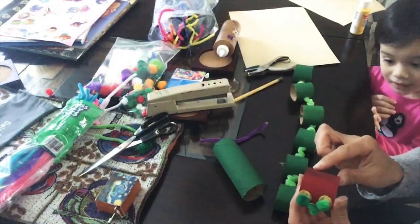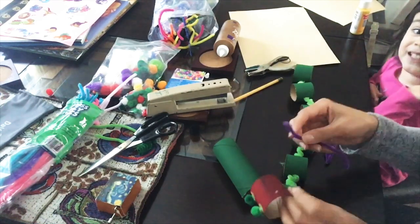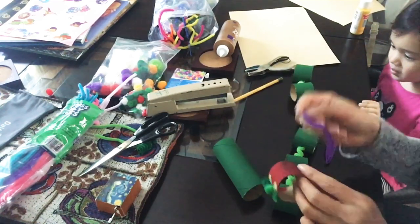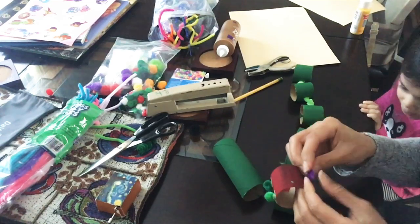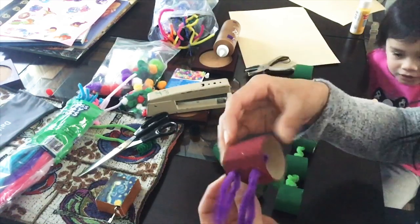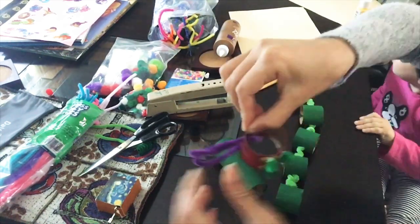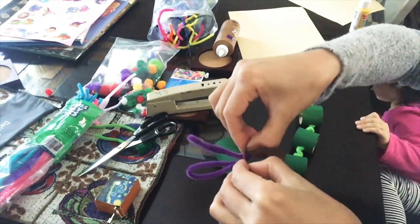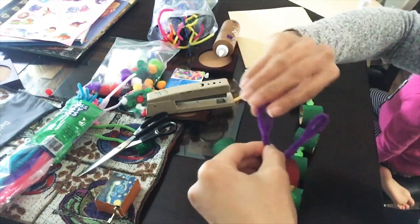I went ahead and hole-punched two holes on the head and we cut a pipe cleaner in half for the antennae. We chose purple because I think that's how it looks in the story. There we go — just twist the bottom so it stays in place. Spread out the ends so it doesn't come out of the hole. Twist the top a little bit.